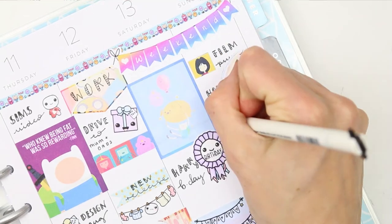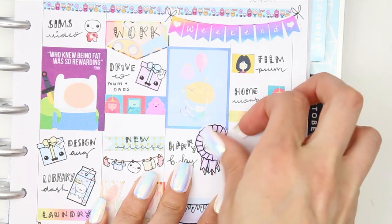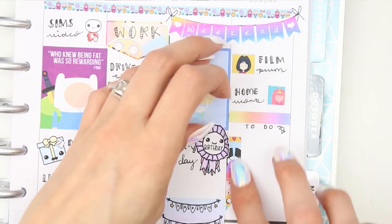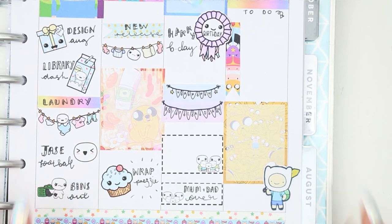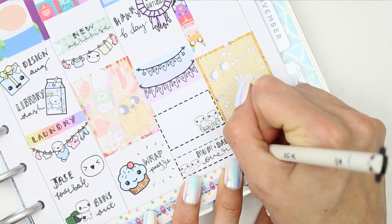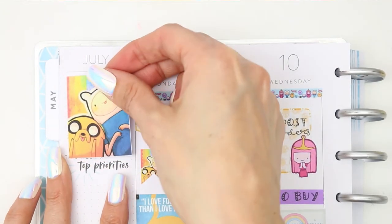Moving on to Sunday — the remaining character washi wasn't quite enough to cover the black line, so I trimmed those two pieces down and used them as little icons. That was to film next week's plan with me and make sure they've got their homework done. For Sunday I'm writing a to-do list using a long page flag with all the characters on it. I find it easier to fill that out as the week goes on rather than pre-filling everything, but I've written at the bottom to get school bits ready.